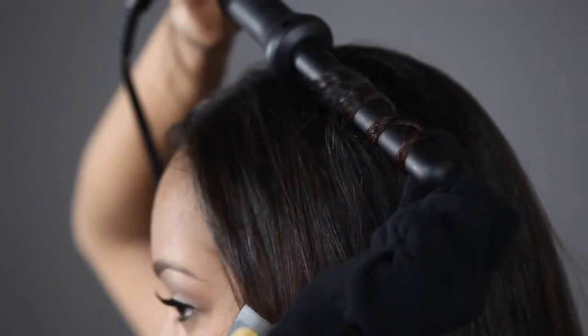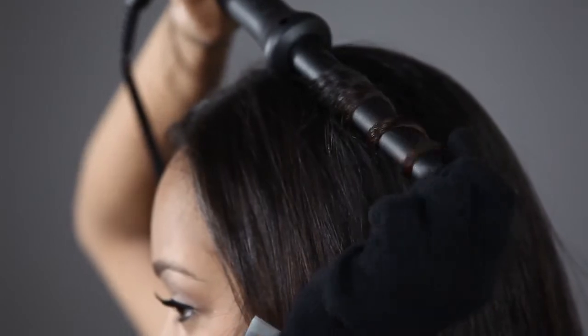Hold for five to seven seconds. Release hair at the tip. Slide the iron back towards the root. Switch hands and repeat on the other side of your head.